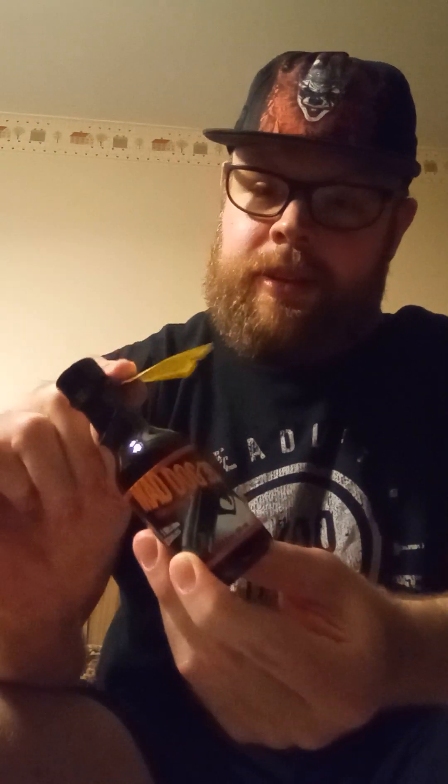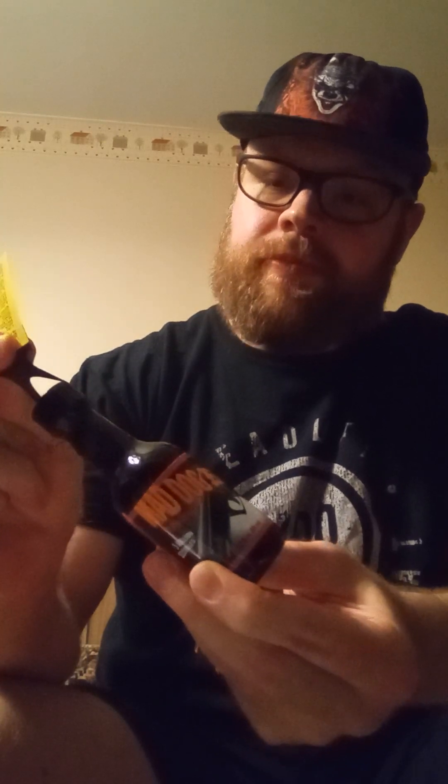I got this in the mail today, and this is going to be my training for the Four Horsemen. This will be day one. I'm hopefully going to do this for about 30 days, twice a day, hopefully, until I'm ready to go.